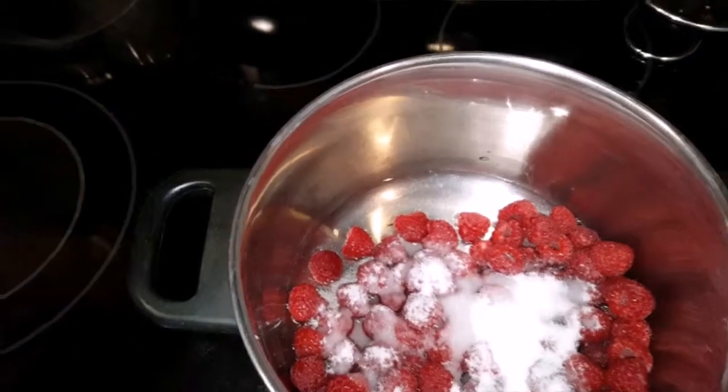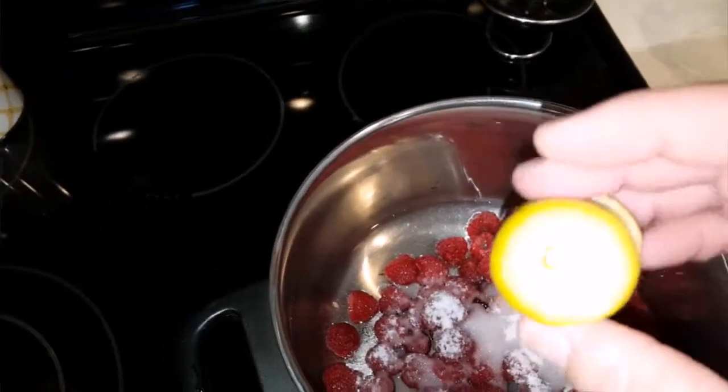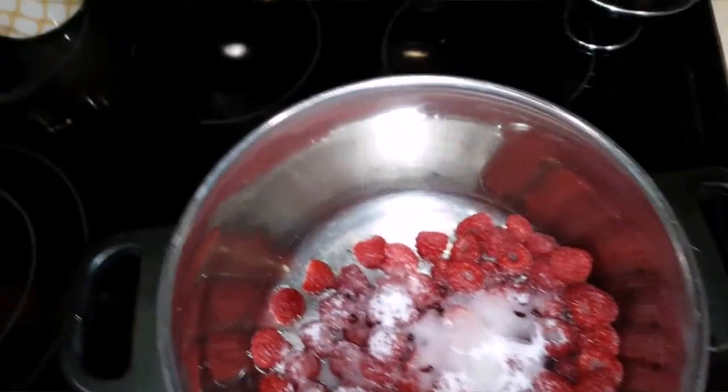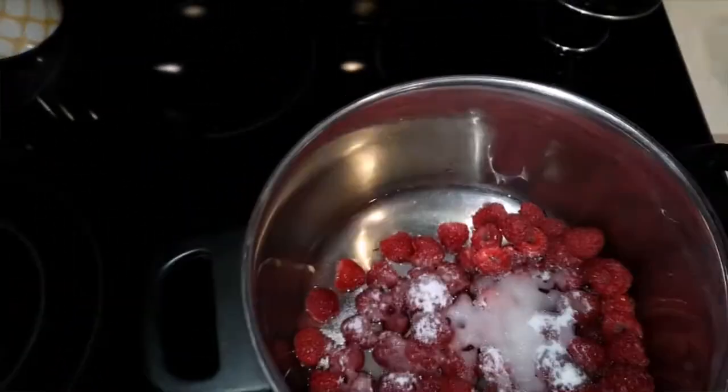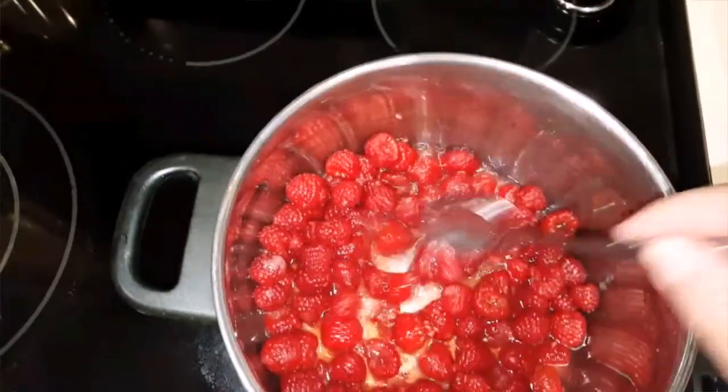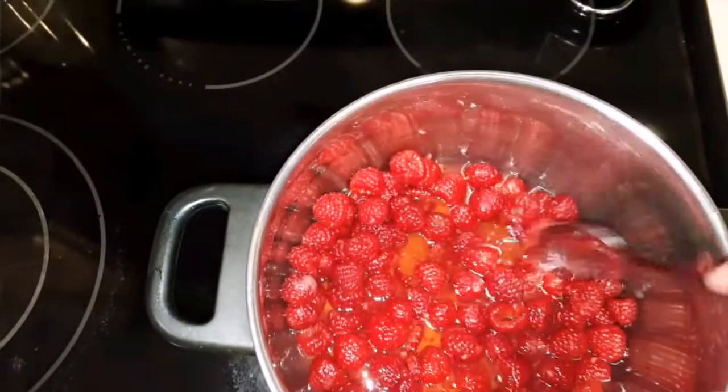I'm going to squeeze these nice little lemons that I found out on the wrap — there's three of them. I'm going to squeeze the juice of them in there and cook this down until these become soft, just a couple minutes.